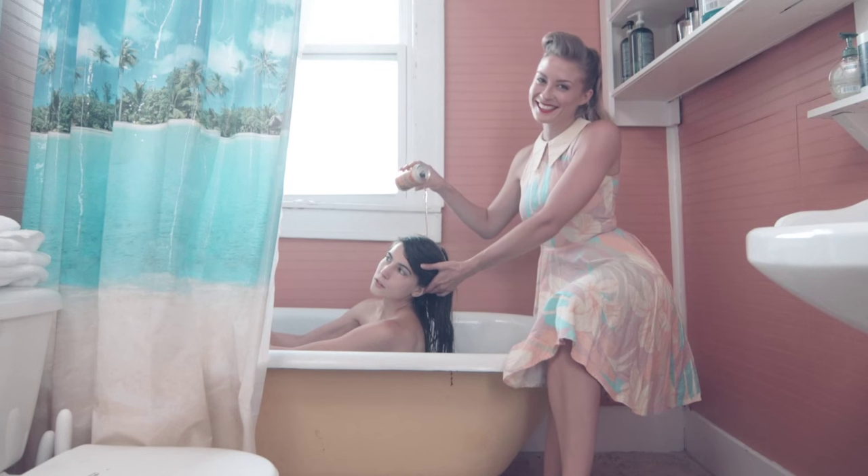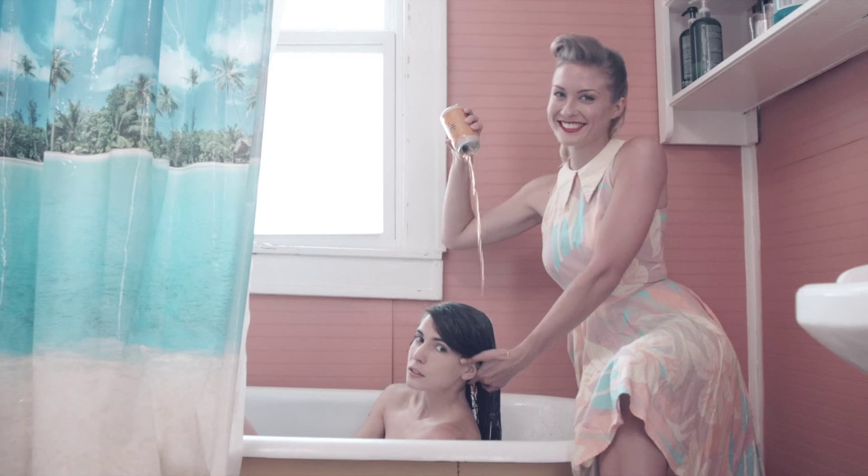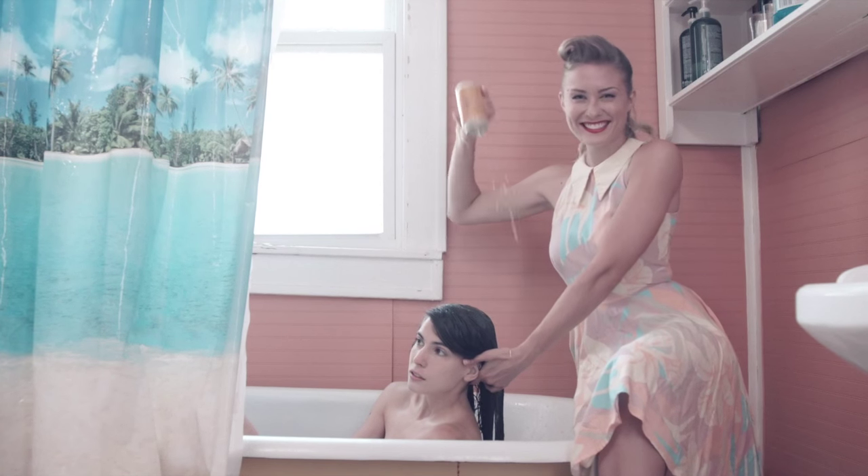First, pour the Shiner through towel-dried hair. Just look at how Bertie pours the Bock with such care and precision. Way to go, Bertie!